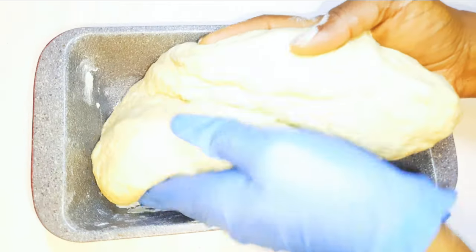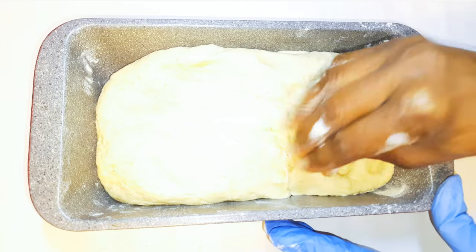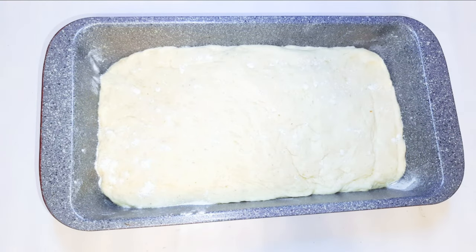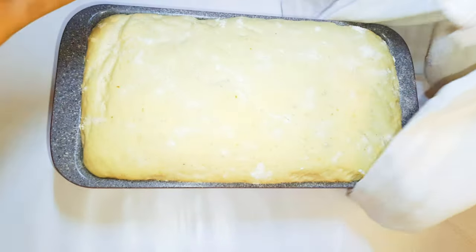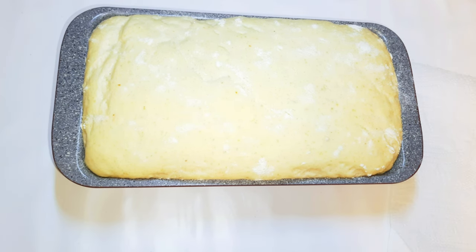Then I'll put it in the baking pan and dust it with some flour. I'll let this rise for about one more hour. Afterwards I'll put it in a preheated oven at about 150 degrees Celsius and bake it for about 30 to 40 minutes.